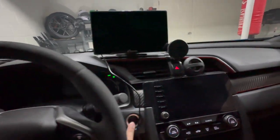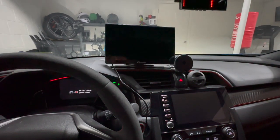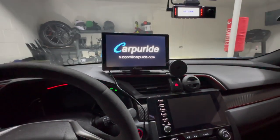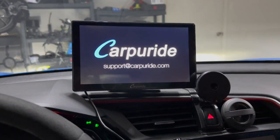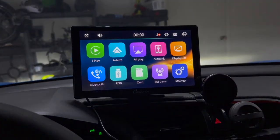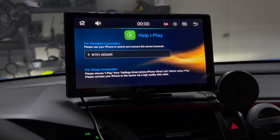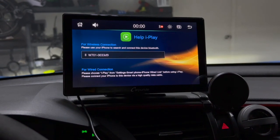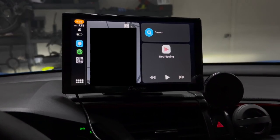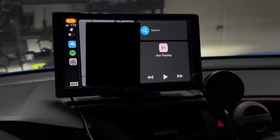Let's go ahead and time this device. I'm going to put it in accessory mode. There you go — it only took about 30 seconds for the whole thing to boot up and connect to Apple CarPlay.